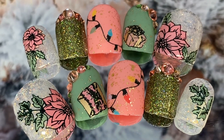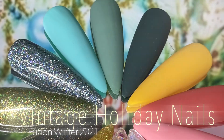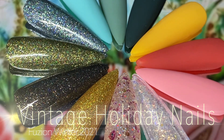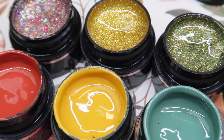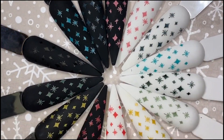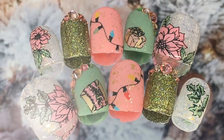Hey everyone, it's Talia here. Welcome back to another video on my channel. I have a tutorial for you guys today on this really fun Christmas set. We're going to be using the Fusion Winter Collection. I had featured this collection in a vlog, so if you want to see swatching it out, that would be a good video to watch. In this video, we're going to go over all of the different shades in the collection, and then move right into the tutorial. Let's get started.